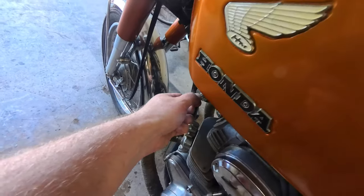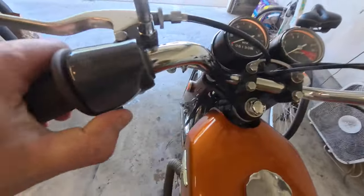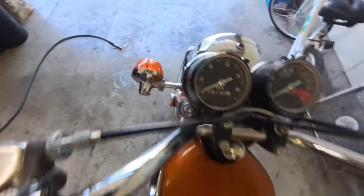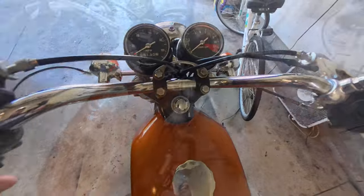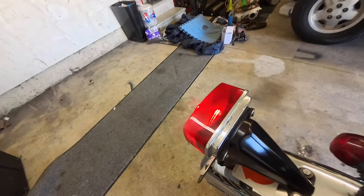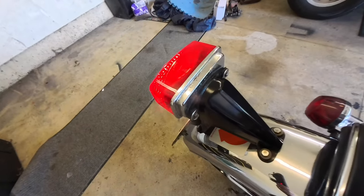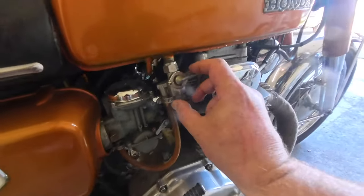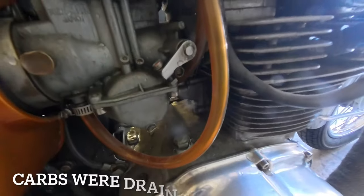Been waiting a while, let's test the lights. Both clusters are on, we got blinkers all around — good to see. Let's test the brake light: pumping the front brake, we got light. Pumping the back, we're good there too.